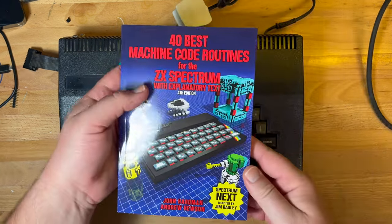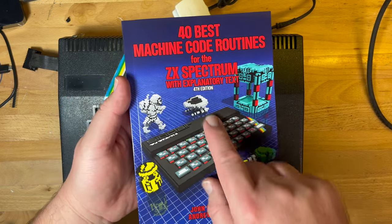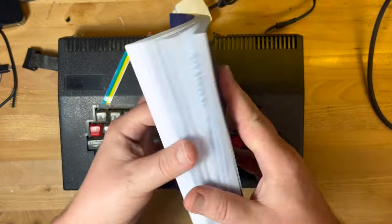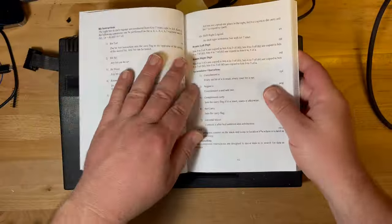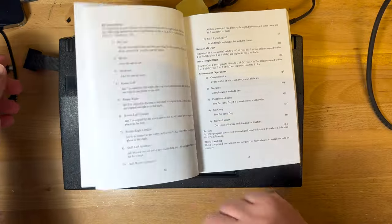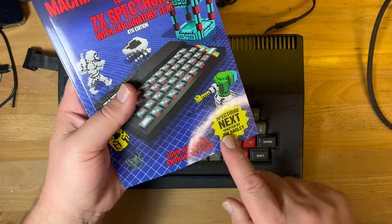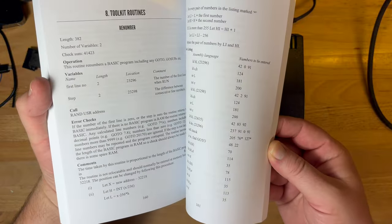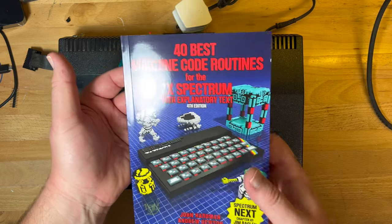This finally arrived: '40 Best Machine Code Routines for the ZX Spectrum with Explanatory Text,' fourth edition. This was a Kickstarter update to the book. It's got a nice feel, one of those well-thumbed sort of books. It sits open nicely, arrived yesterday. It's been updated and has a Spectrum Next section now as well. You can buy copies now, so there we go.